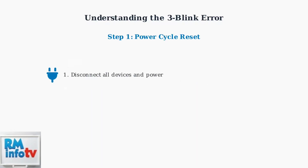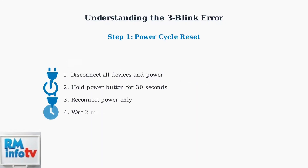The first troubleshooting step is a power cycle reset. This process clears any temporary communication errors and resets the docking station's internal state.